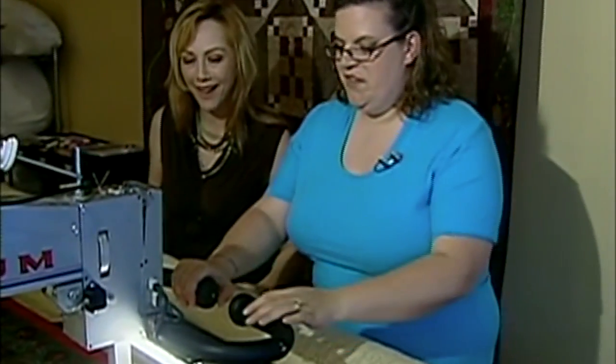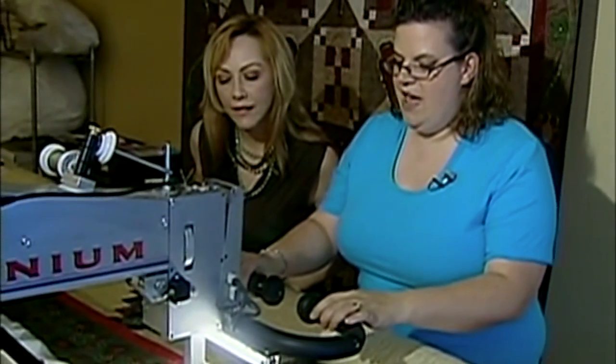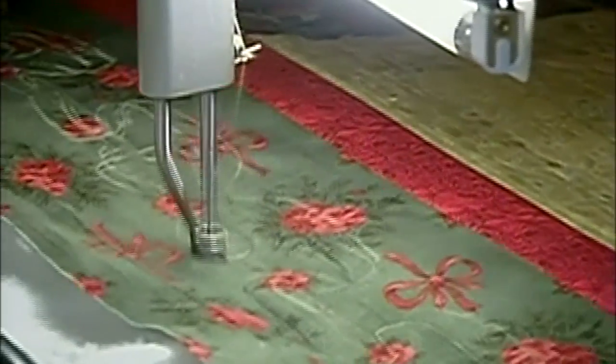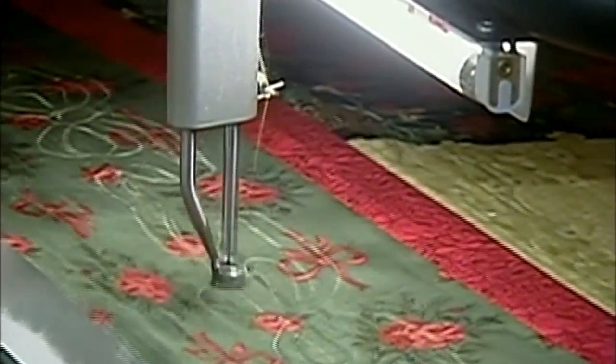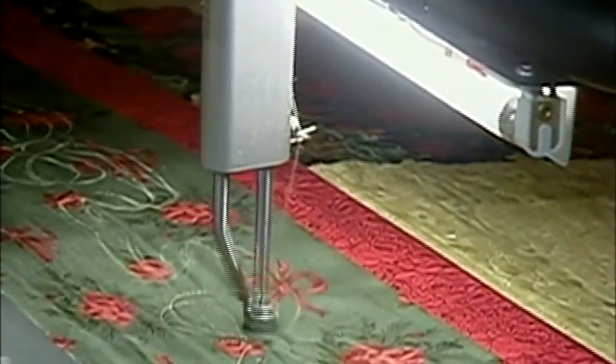We've finally reached the actual quilting process. So what we do — it's all computerized. I'm just going to turn it on, do a quick go, and then I'm going to let you have a go. So here we go — we turn it on and we just follow the line, just like we're drawing with a pencil. Whatever motion I make with the machine, it comes out. And as with anything, it takes some practice.